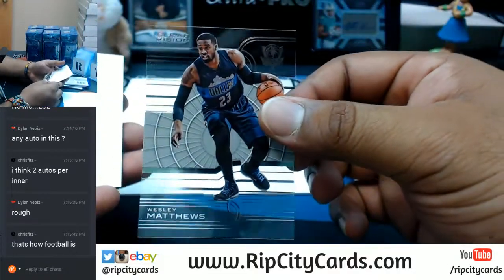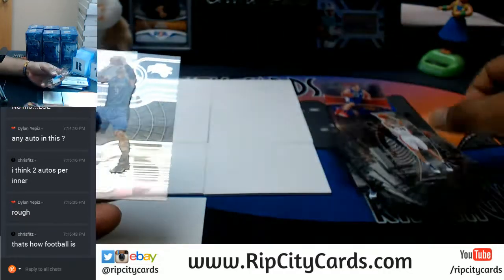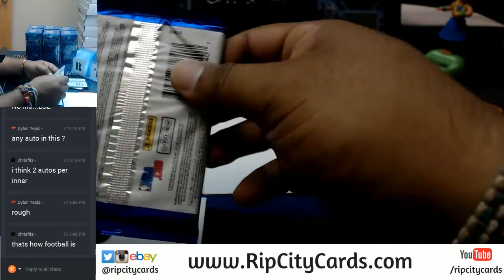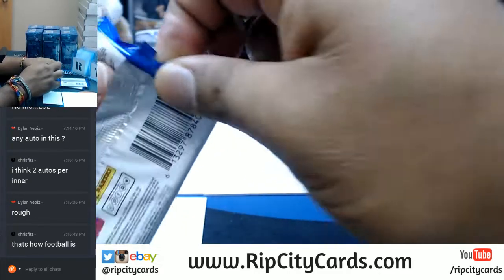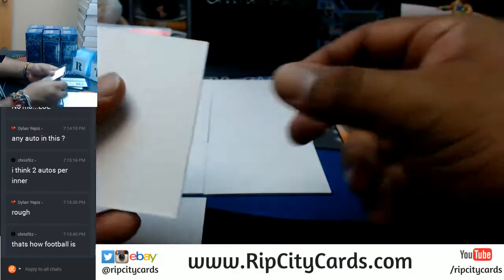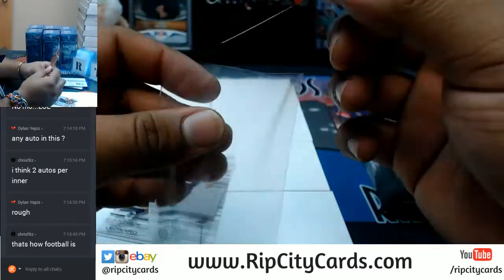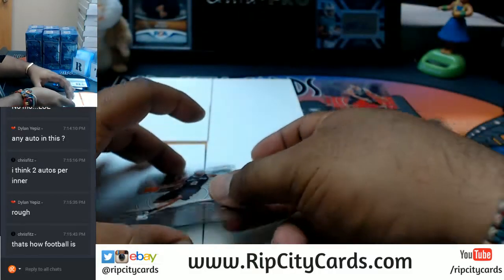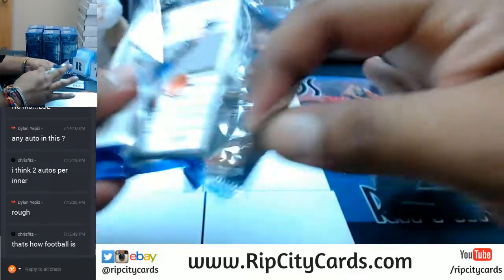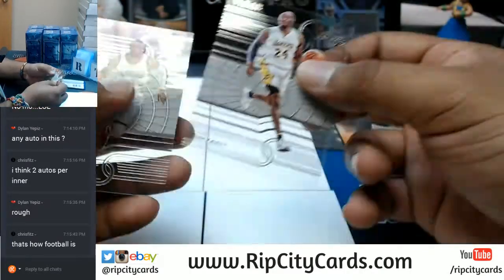Wesley Matthews Mavs, Stephen Curry Warriors — look at that. Nikola Vucevic Magic, Anthony Davis Pelicans, DeMar DeRozan Raptors, Brook Lopez of the Nets — numbered 299. Kawhi Leonard Spurs, LeBron James Cavs. The question at this point is who's gonna get the auto?